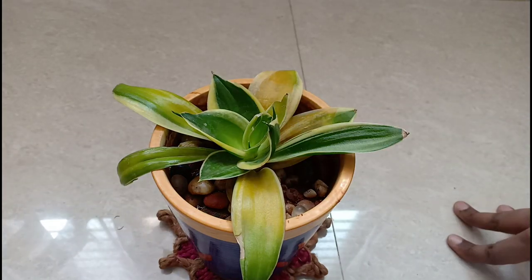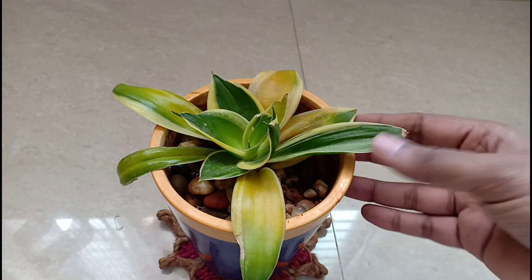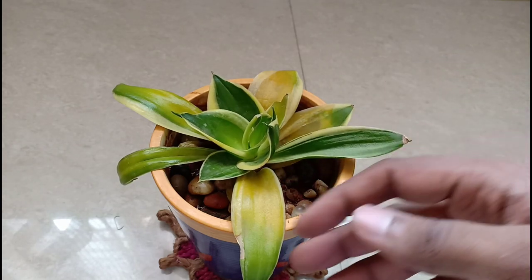Hello everyone, welcome to Urbanscape Bangalore. In this short episode we will be looking at saving this almost rotting Zanziveria Black Star.